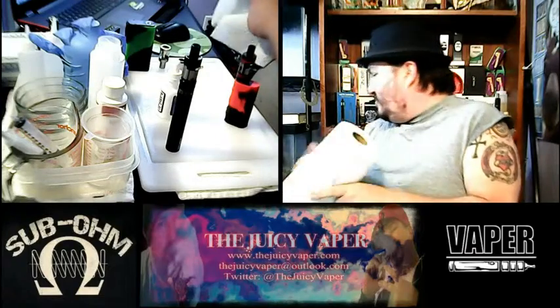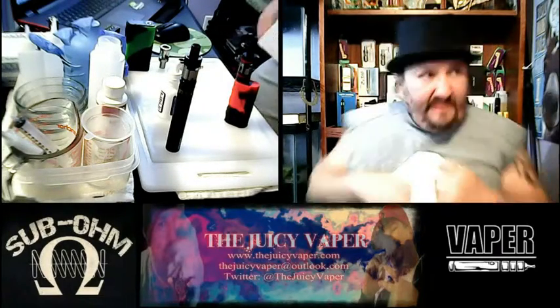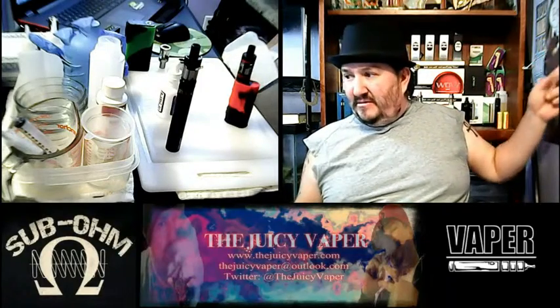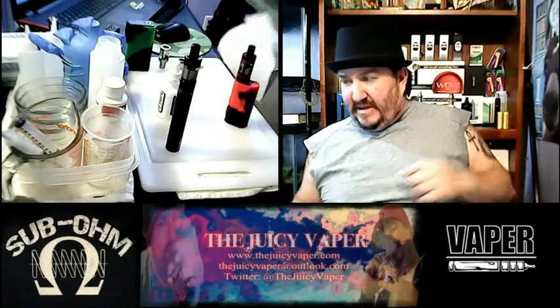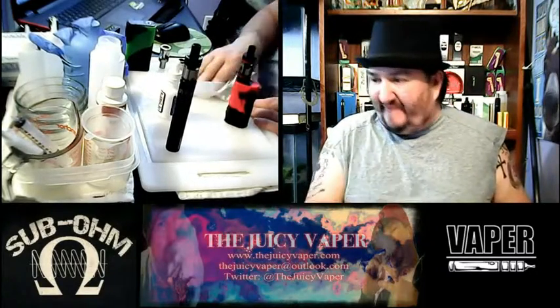If you haven't noticed, I've reorganized my studio so you'll see a different backdrop. And you can see this guy right here — that's Harvey, Harvey is my mule, my vape mule.